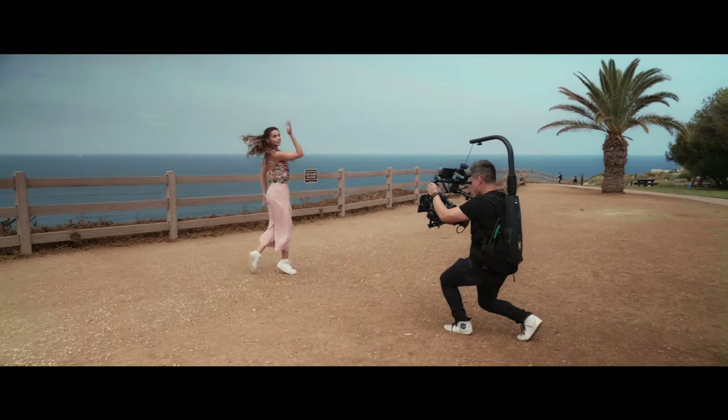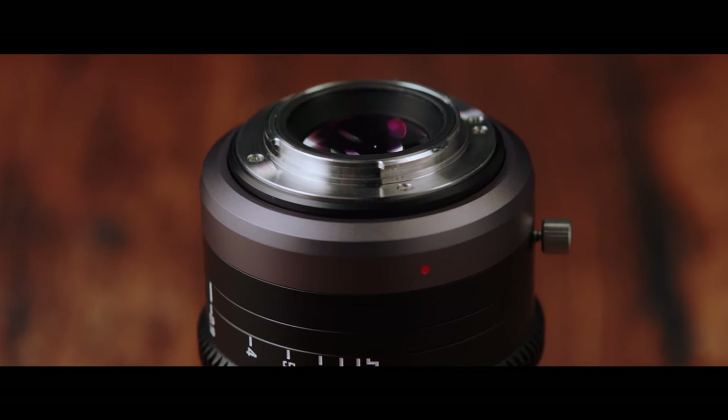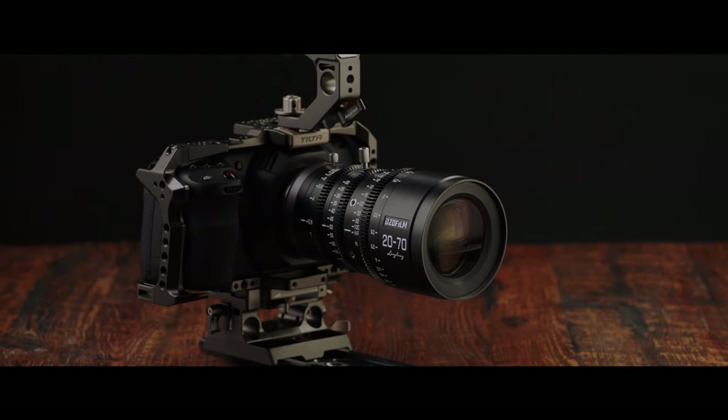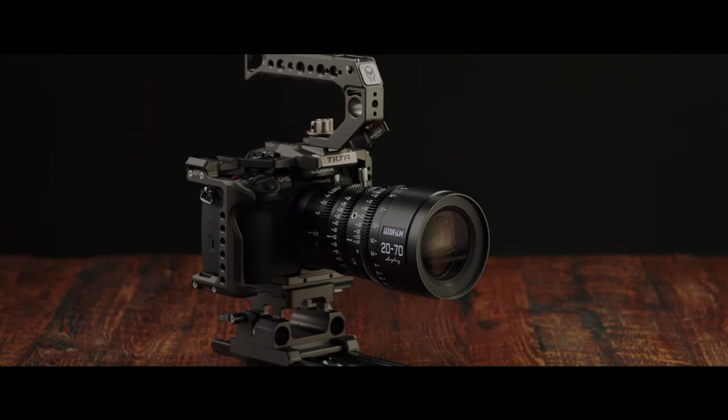This lens is native Micro Four Thirds, making it the ideal companion to cameras like the Blackmagic Pocket Cinema Camera 4K, the Z Cam, and Panasonic's GH Series.